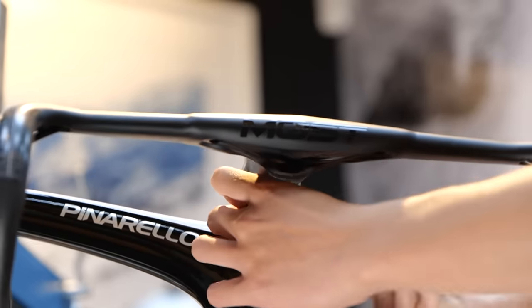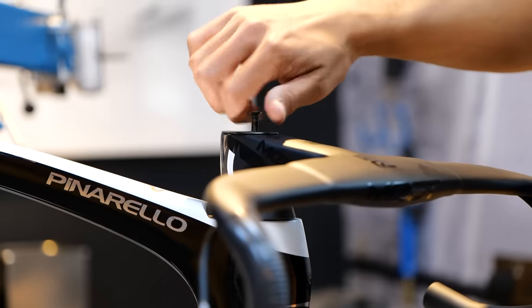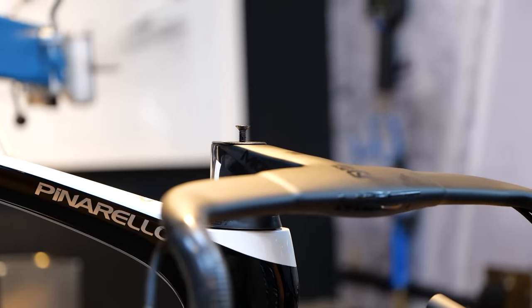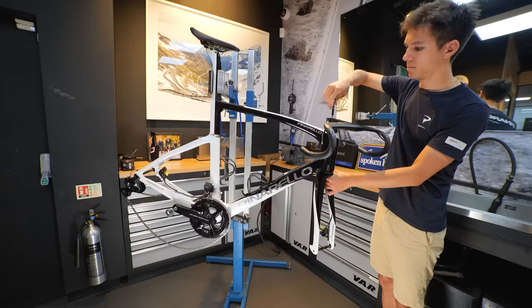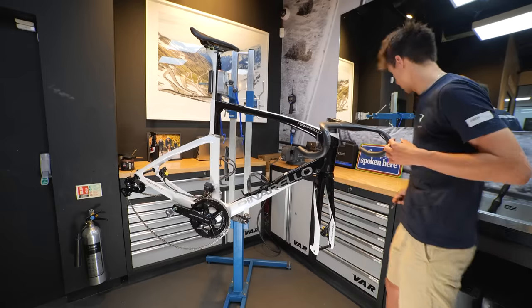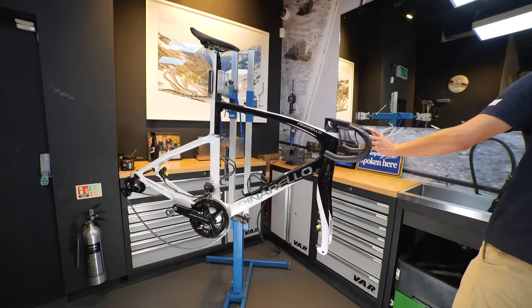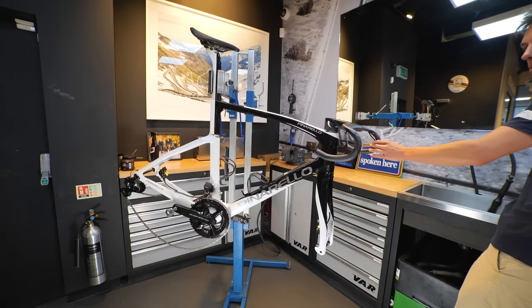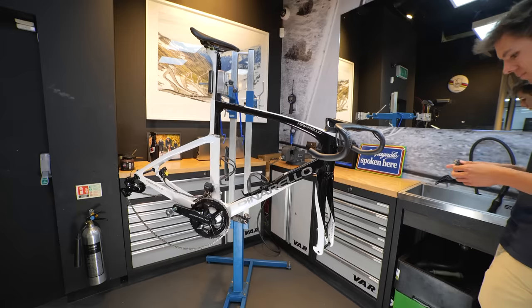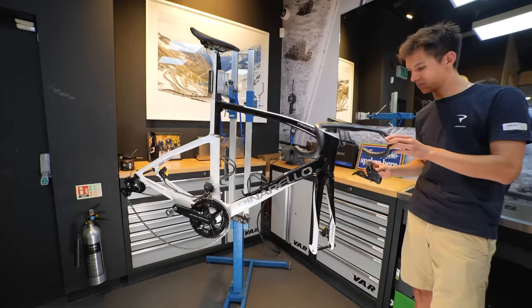Here we can refit any spacers, the top cap and the top cap bolt in the reversal of the order that they were removed. You can also do the top cap bolt up so that you can add a small amount of preload to the headset bearings and remove any play. Usually this is in the region of two to four Newton meters and needs to be done before you straighten and tighten up the stem clamp bolts later on.